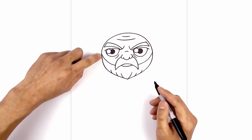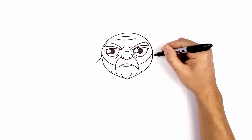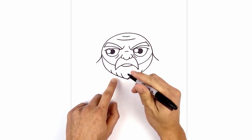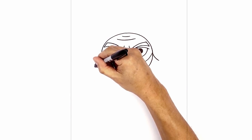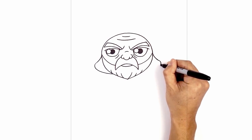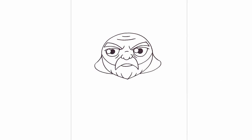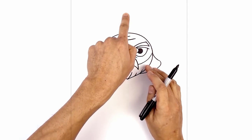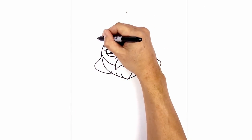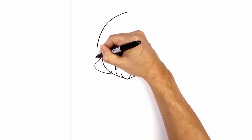Now let's draw the inside edge of the hood. From the top corner of the beard, curve down and then out. Do the same thing on the right. Round this out and then pull that in behind the beard. Now let's draw the outside of the hood — in the center, step up towards the top of the head with a point. From here, curve out and around towards the side of the head on the left, then do the same thing on the right, creating a little point at the top.